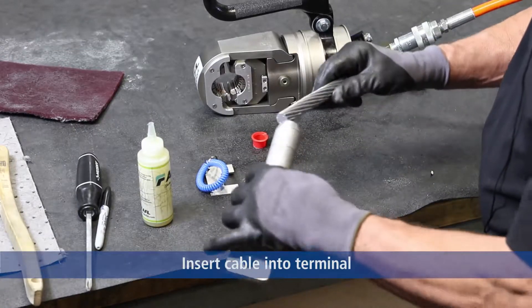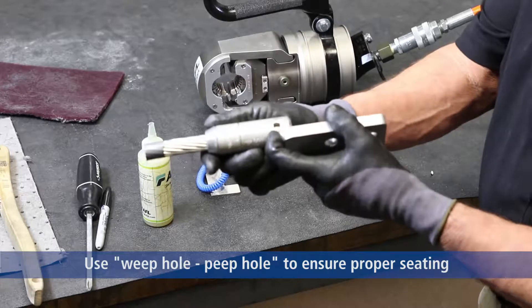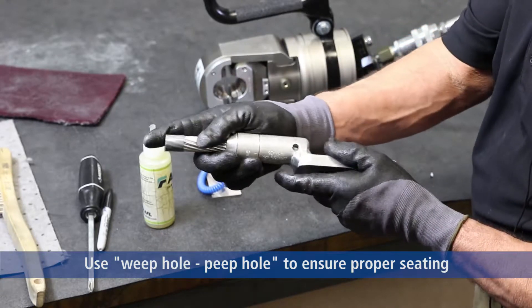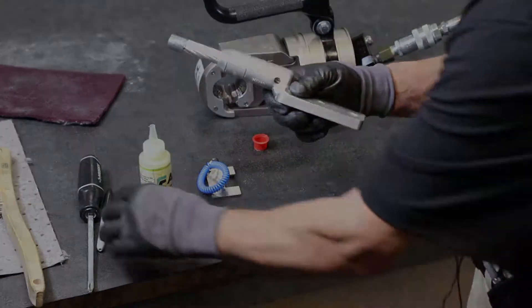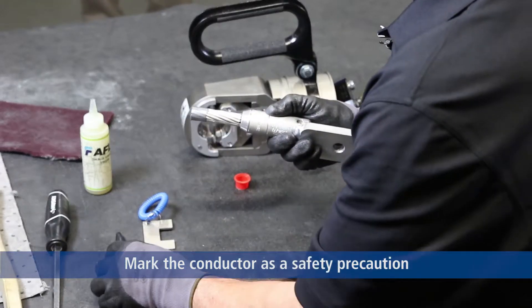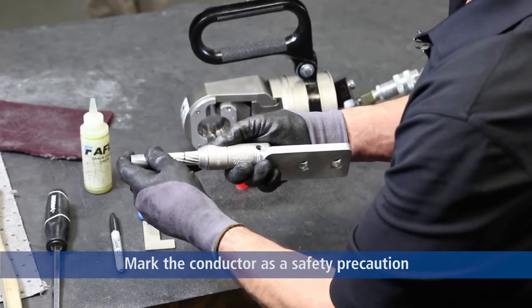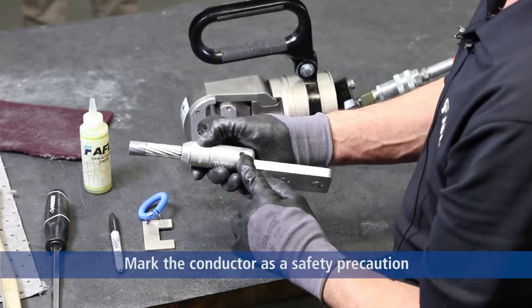As we insert the cable in the fitting, we also have a term we developed: weephole peephole. The weephole peephole is a drain to allow moisture that may condensate on the inside of the fitting to leak. It's also a side hole so you can see the strandings of the cable inside the fitting, ensuring that you're at the bottom of the cable fitting cavity. We also want to make a mark on the cable once it's inserted into the fitting. We do that as a safety preventative — if you withdraw the conductor and drop the fitting and a piece of contamination goes into the barrel and you reinsert the cable, if it doesn't go to your mark, you know the cable is blocked. When it goes back to the mark, your cable is inserted all the way to the end of the barrel cavity.